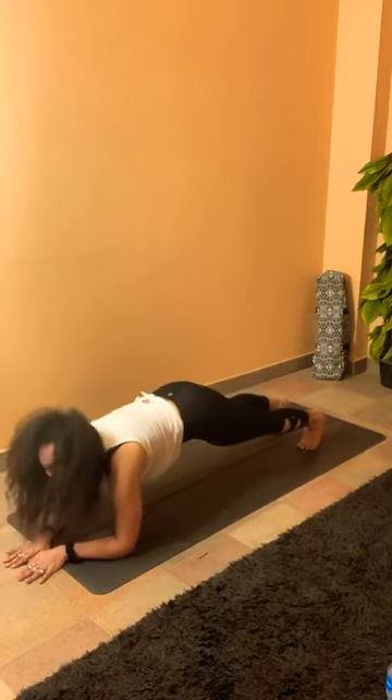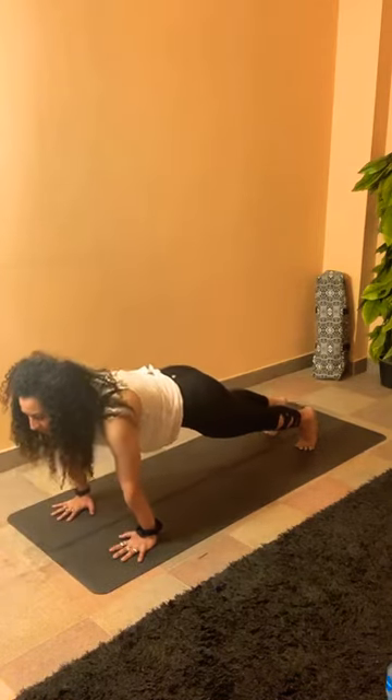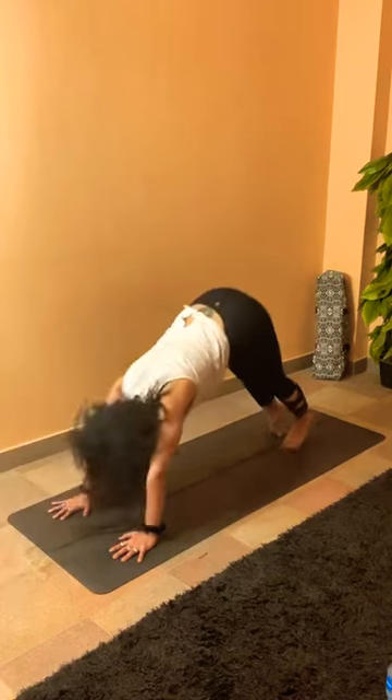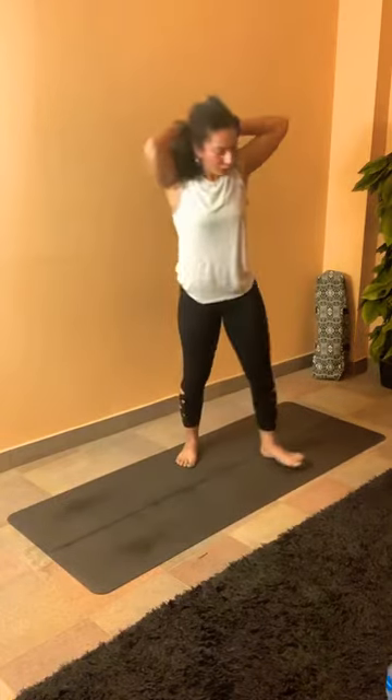Gently from here, inhale, shift your weight forward to low plank, lift up to high plank, shift your weight forward, find your chaturanga. Inhale to upward dog — knees off the mat. Exhale to downward dog and breathe. Regulate your breath here, in and out through the nose.